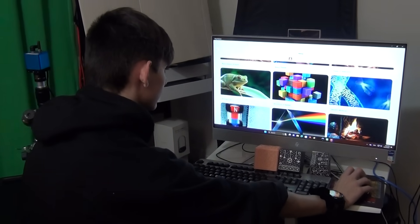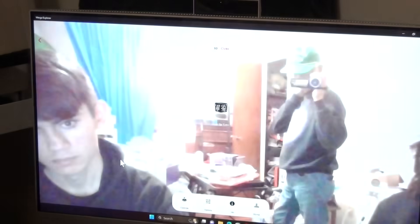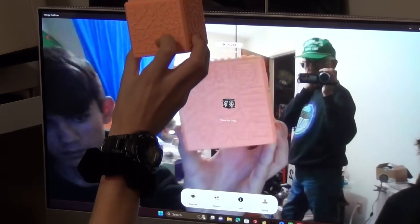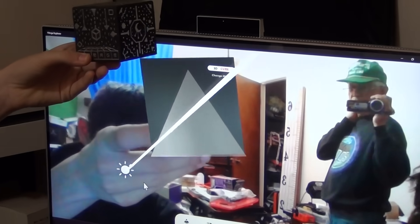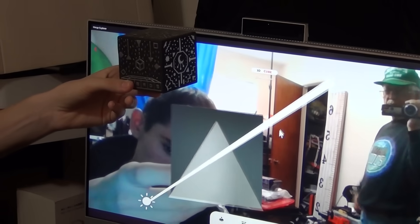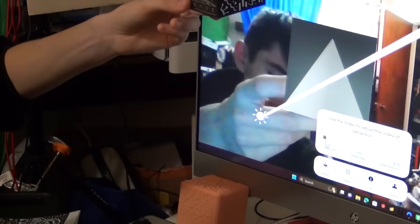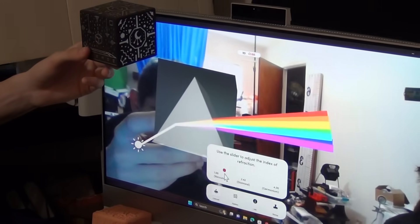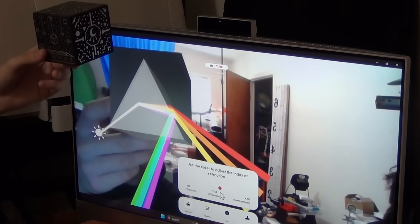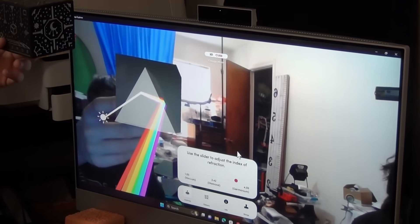So today we are going to be looking at instruments of light, starting off with index of refraction. I wonder if this cube will work. As you can see here, we have our light going through the prism. If we go into controls and raise the index of refraction, you can see the light starting to spread apart. And at specific points you will start to get it to a point where you won't be able to see the light out of the lens - it will all be refracted back into it.